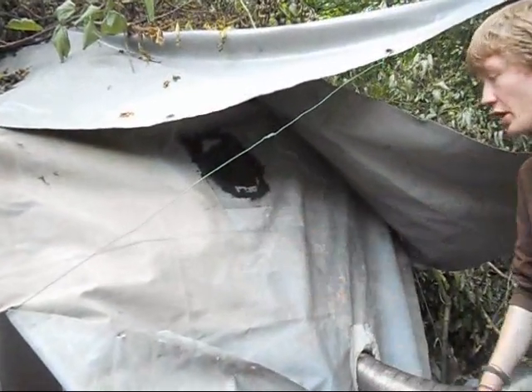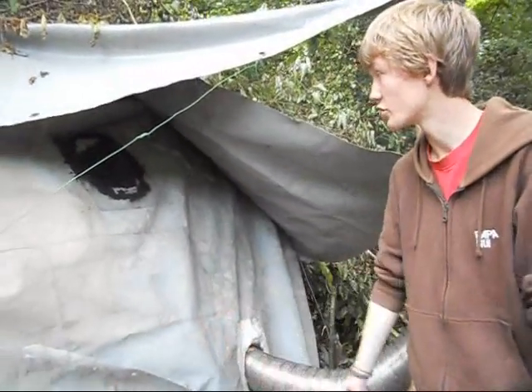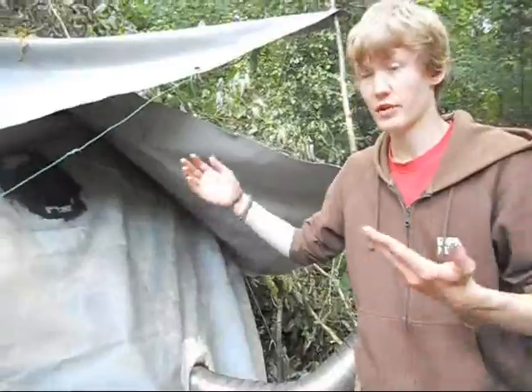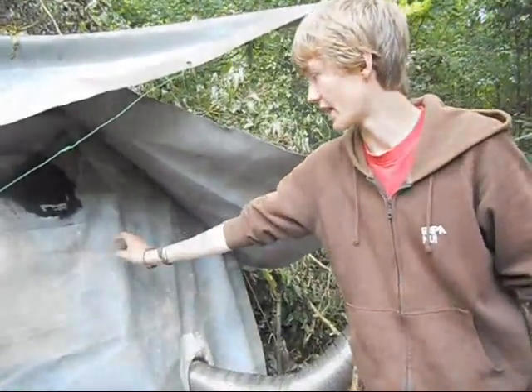Just up here I have a perspex window just to let in a little bit more light during the day. It looks nice from inside, but it does get very dark in there because it's all lorry canvas.